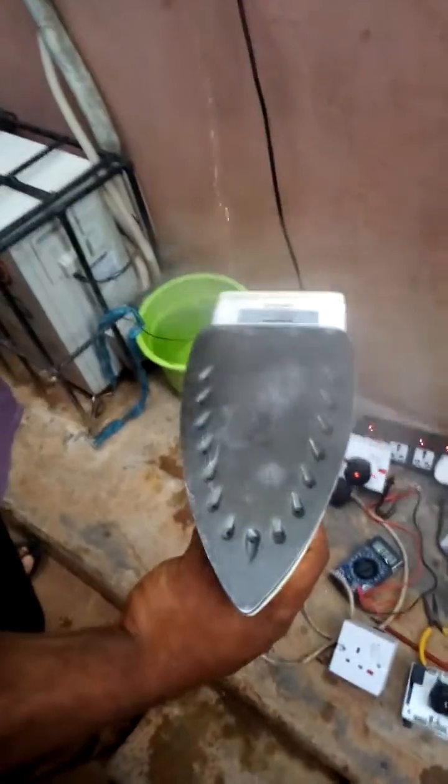So we are going to put water again for the last time, and then you see how the iron heats on water. So it is going to put water again. Take a look. Can you see the steam? This is from my neighbor's tiger generator.